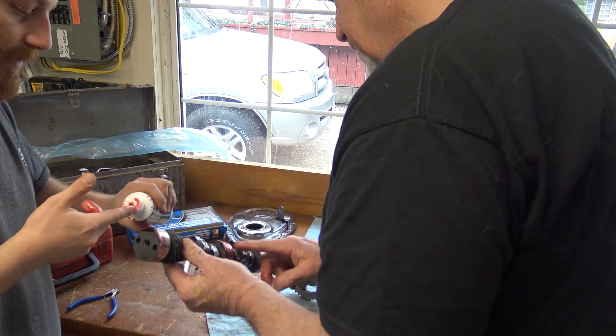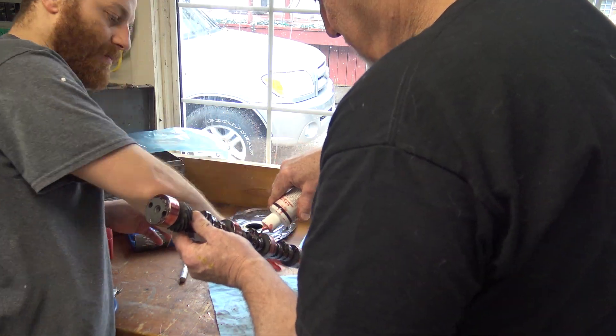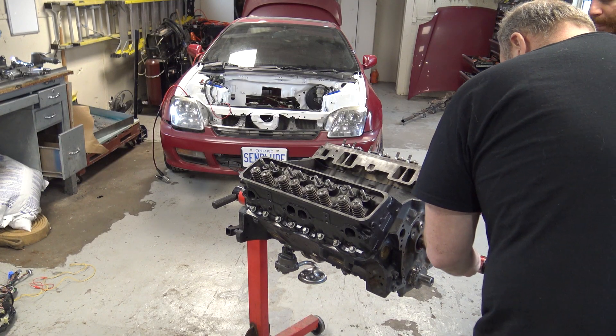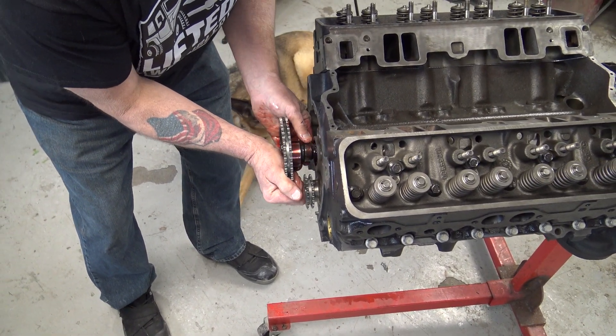Next, we start working on the camshaft. Now this thing spins at high RPM, so we want to make sure we use lots of cam lube. And to install it, it's pretty much like a game of operation because you can't see inside the engine, and you don't want to just jam it in there because you might damage something.